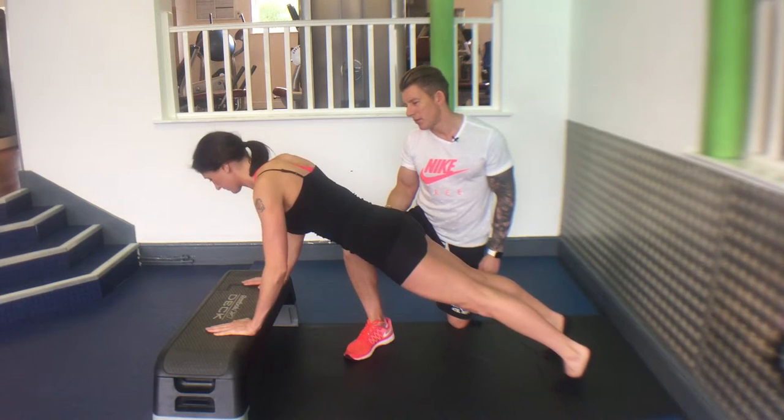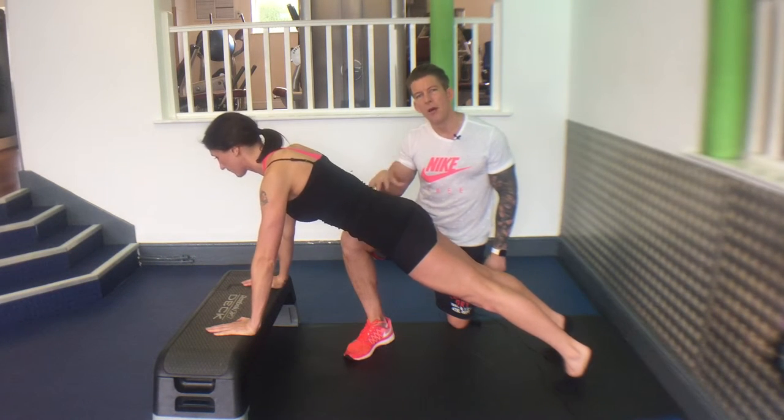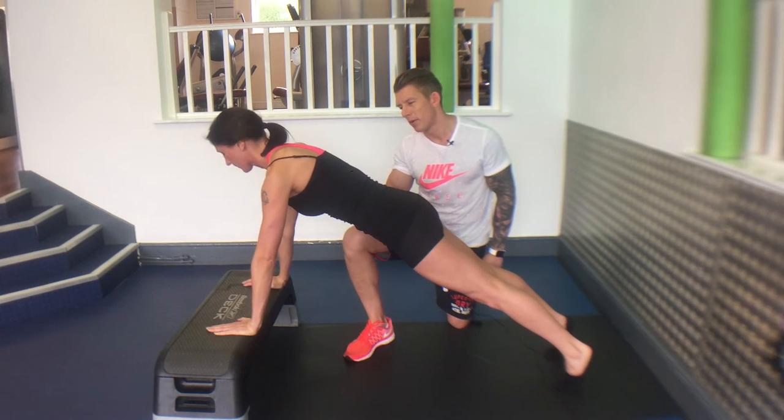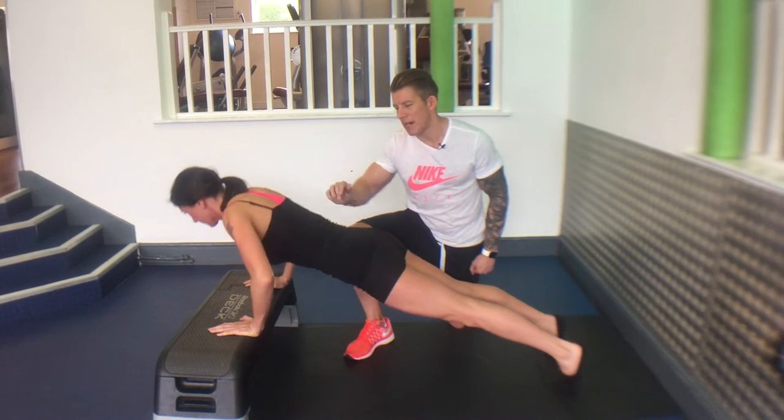Give me two reps. Go down nice and slow and controlled. Push away hard at the top — really push away hard at the top. Do one more. Keep this nice and straight.